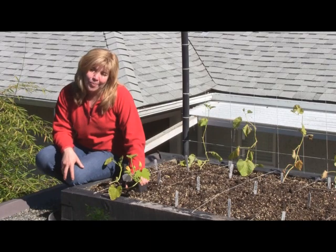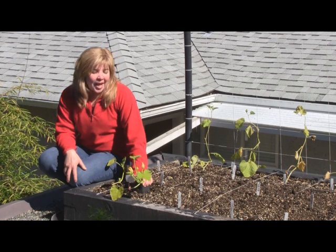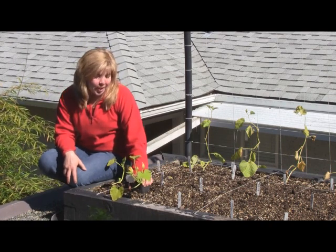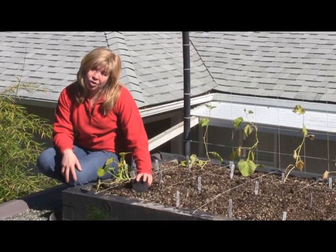Hi, my name is Senga Lindsay. I'm a landscape architect here in North Vancouver. We're in late June. It's been a cool, wet spring — not exactly conducive to our warm season crops, but it is slowly starting to warm up. And today I'm going to show you a little bit about how to and where to grow zucchini.